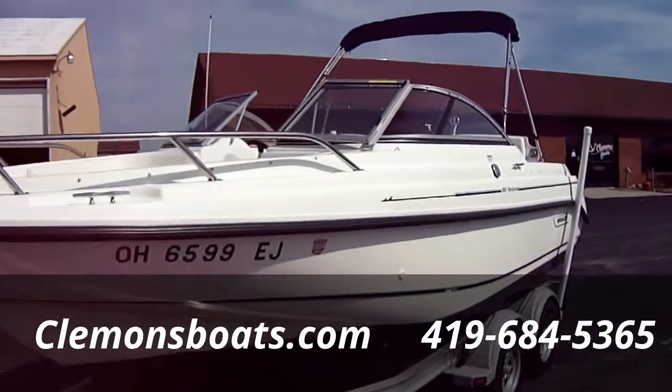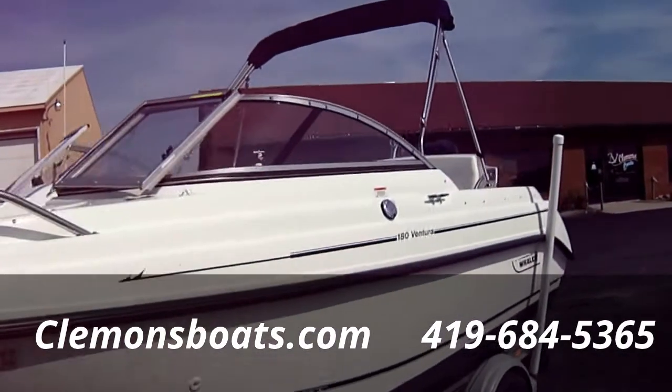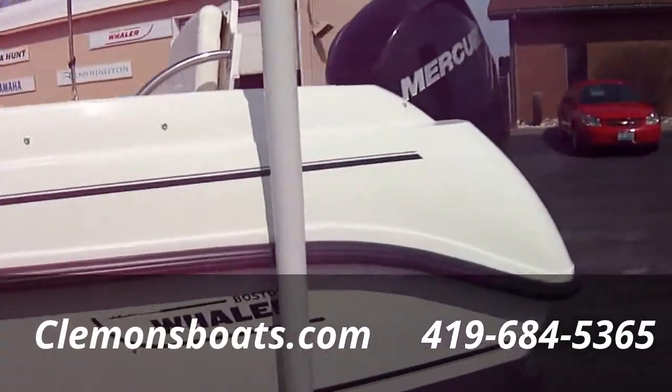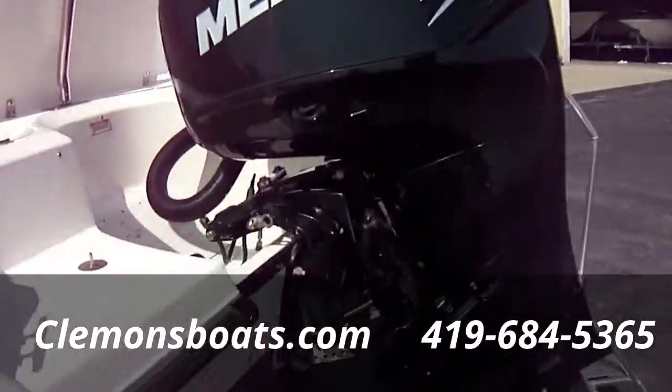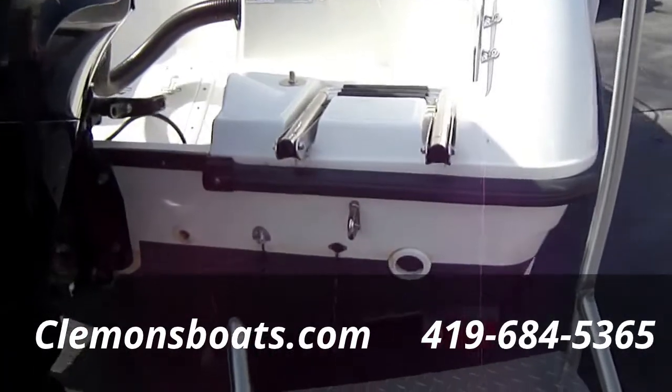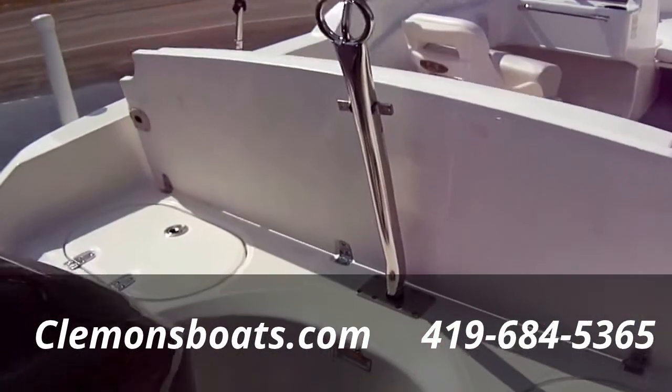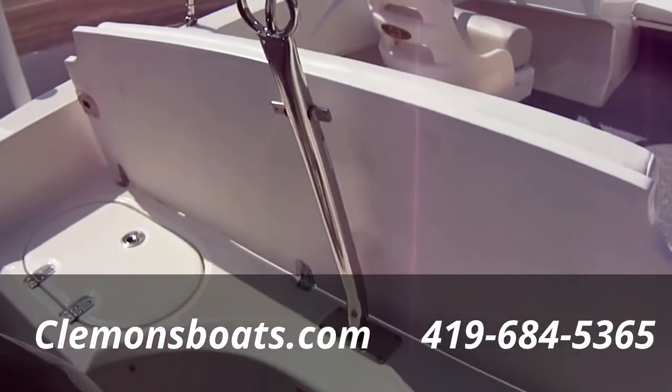It does have a bow cover and a cockpit cover — you can see that in the picture section — and a sun top. Boat's loaded with equipment. It's got the deep reach ladder on the back; I've got it flipped up for now. Ski pylon has arms for that; I've got them pulled out so I can show the boat a little easier.